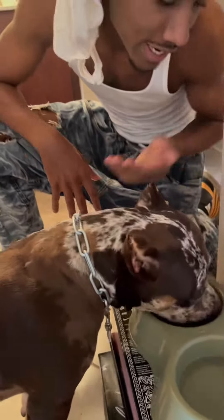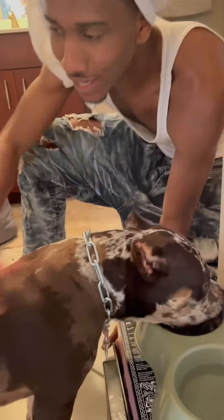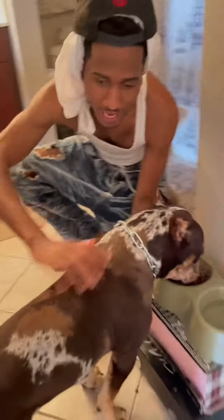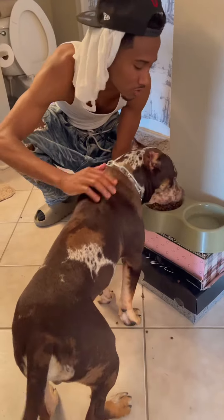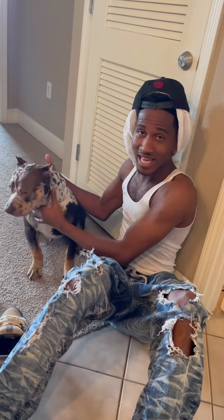You gotta put your hand in his food, then let him know don't bite the hand that feeds you. Rub him like this — good boy. You always rub your dog when he eats, so he knows you're there for him. Look at that boy's chest.